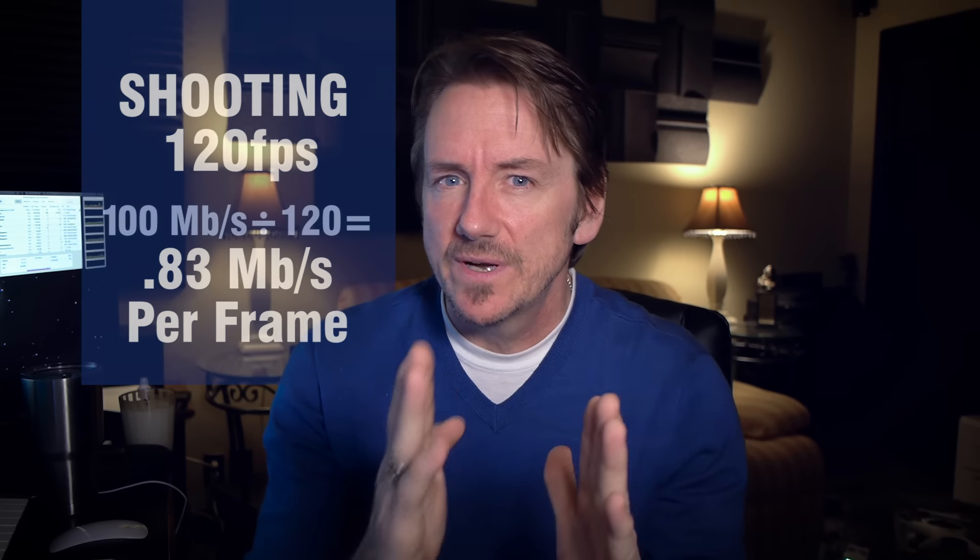With the 1080 setting at 120 frames per second, each frame gets very little of that 100 megabits per second. My tests have revealed the 1080 at 120fps is pretty much unusable in my opinion — it looks lower resolution, not sharp or crisp, because it's really stressing that codec. Some of the tests I did at 2.7K at 60fps, and I have to say that 60fps is definitely what I would call usable. It doesn't look as good as 4K at 24fps, but it's definitely usable.